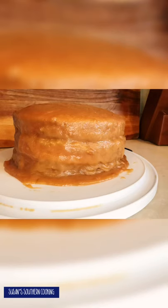Here are my three cake layers, and here's a preview of what I'll be doing with those cake layers — coming soon.